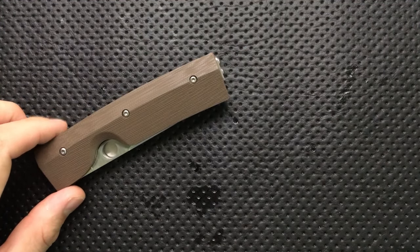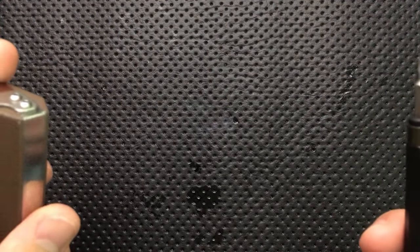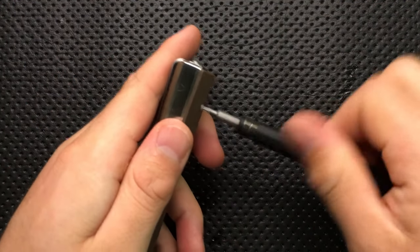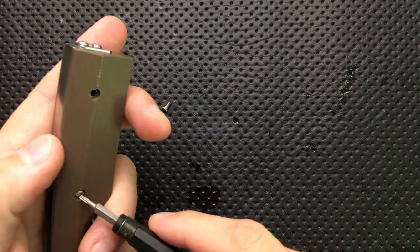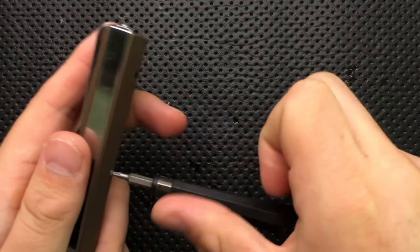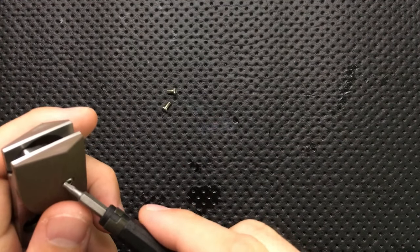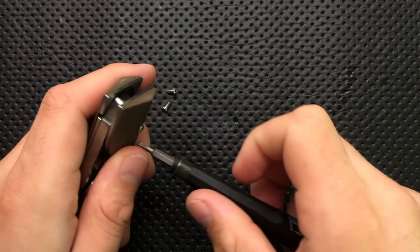Speaking of screwing it up, this is actually a knife that I'm a little bit concerned about screwing up. Because it's different, it's interesting, and Spydерcos can occasionally be tricky to fully disassemble. So I'm going to be a little bit scaredy-cat about this guy, and if things start going south, I'm going to stop. Because it's not worth ruining a loaner here. I do want to thank my buddy Eric for sending this guy along. He's been trying to get this to me for a long time, and I finally have been able to pick one of these up through him, and I appreciate it very much.